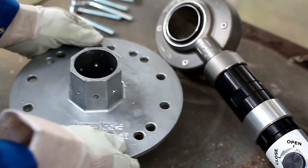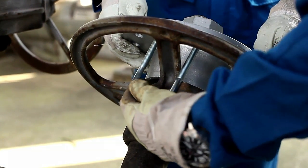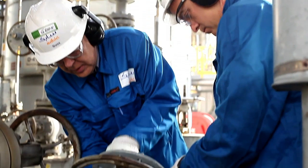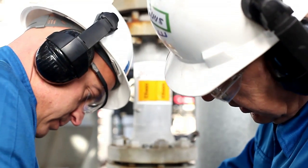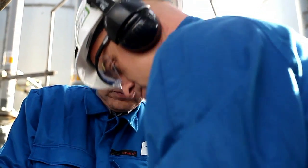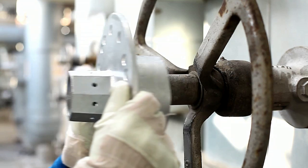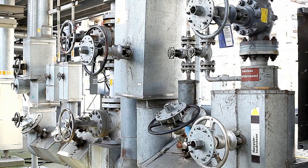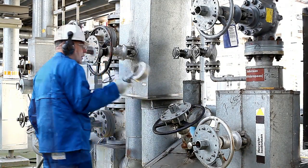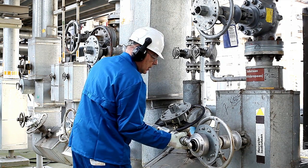The power wrench is connected to the valve by a universal drive plate that is easy to install. This allows the operator to use one single power wrench for a wide variety of different valves. The drive plates are bolted directly onto the valve's hand wheel or gearbox, keeping the valve completely intact. They fit valve hand wheels of nearly all different diameters and shapes. One tool can be combined with numerous pre-installed drive plates, enabling quick operation of multiple valves in a short period of time while still allowing manual operation.